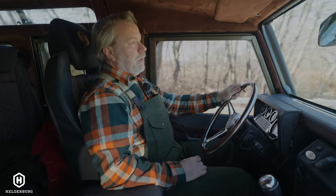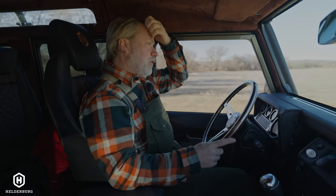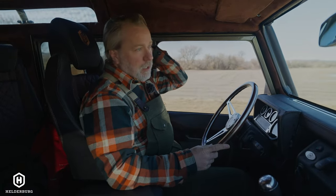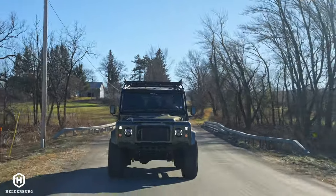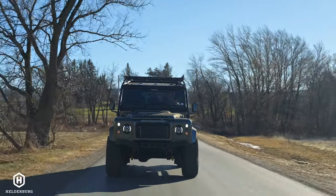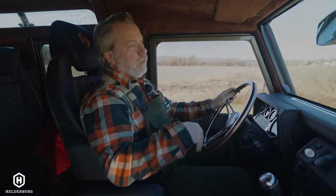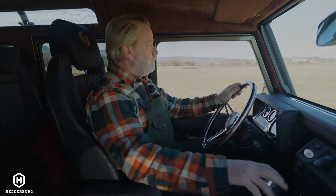We just got back from a convention with thousands of people who saw this Defender, and I couldn't estimate how many pictures and videos were taken. Probably one of the biggest comments was people saying, 'Hey, come smell the leather.' This leather smell will stay in this truck for many years to come — it just doesn't seem to go away, which is great.